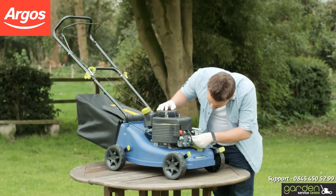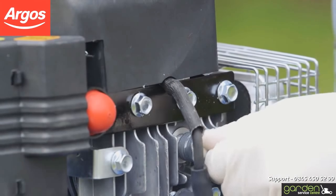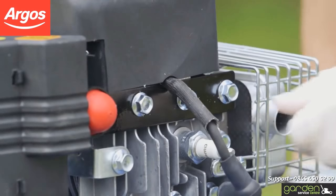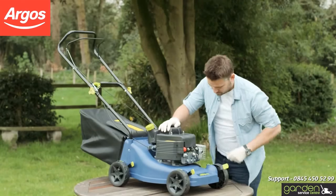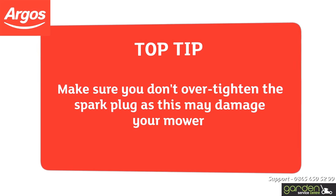To fit your spark plug, carefully start screwing it into place in a clockwise direction. Ensure that the screw threads are properly aligned when inserting so as not to damage it. The spark plug should turn freely with very little effort if the threads are properly aligned. Continue to screw the spark plug in place and use the tool to tighten it.